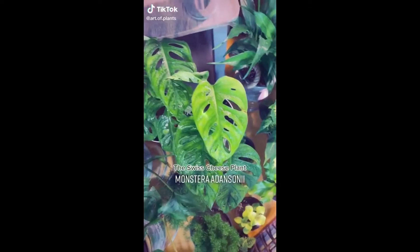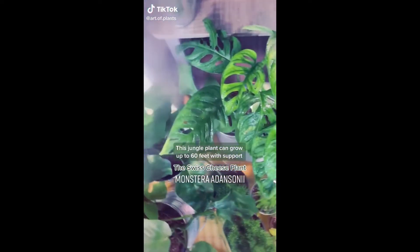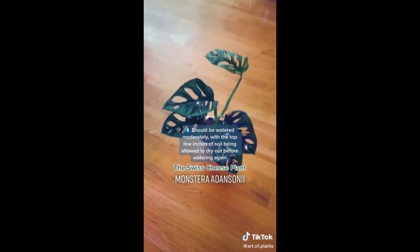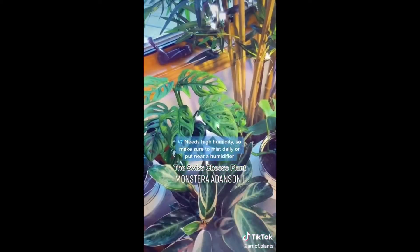The popular Swiss cheese plant is a jungle plant that can grow up to 60 feet with the proper support. It needs bright indirect light, should be watered moderately, and needs high humidity. This plant is a climber, so give it something to climb up, or let it trail or hang. Propagation can be done from a cutting in water.